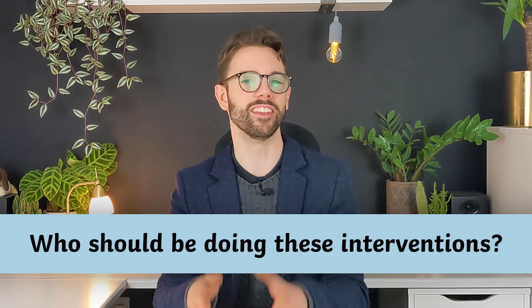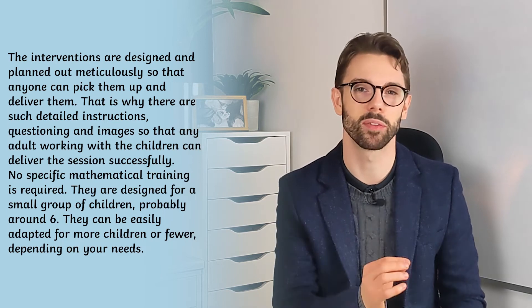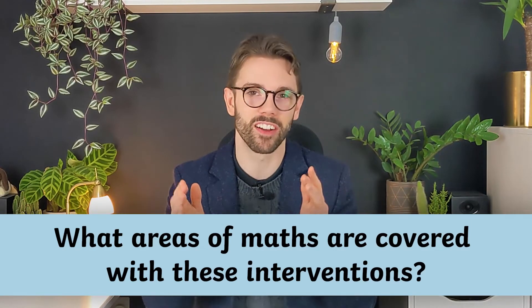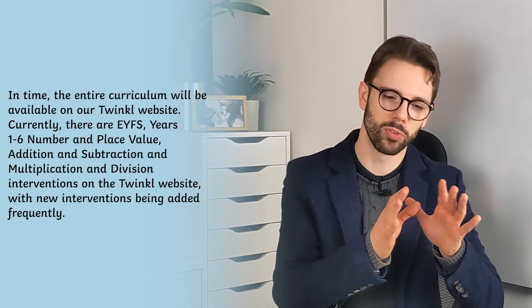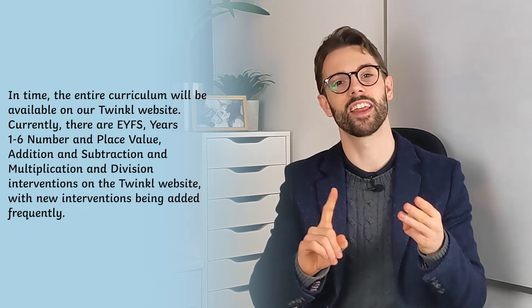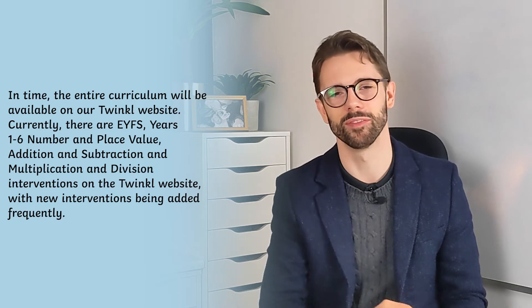Who should be doing these interventions? They were crafted so that anybody could pick them up — perfect for children in groups of six or less. What areas of maths are covered? We have interventions for EYFS and Year 1 to 6 for number and place value, addition and subtraction, and multiplication and division, and in time we will cover the whole curriculum.